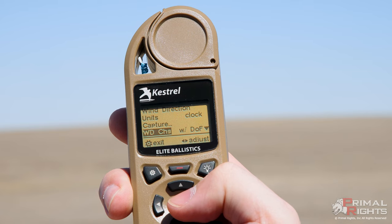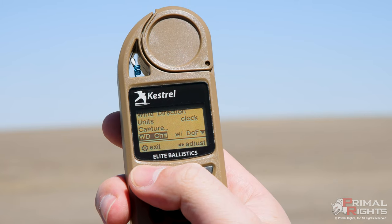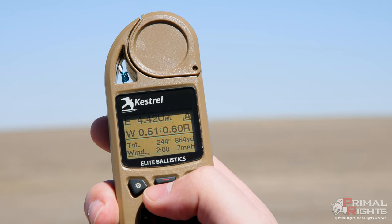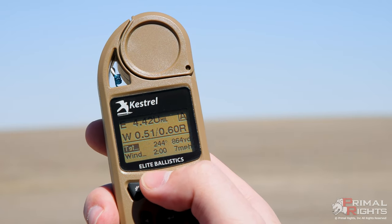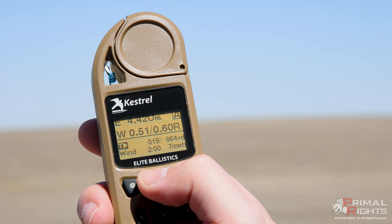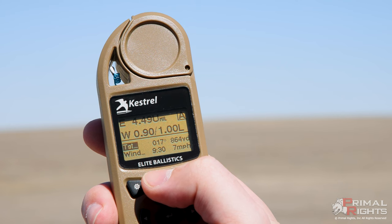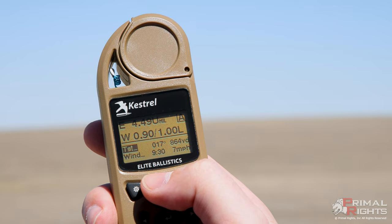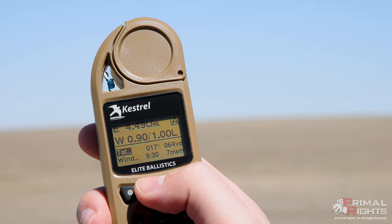To get to this setting, come down into your Wind option, enter into that, go into Wind Direction, enter into that, then Wind Change, and switch from manual to 'with direction of fire' — with DOF. That will make sure that when you have a wind capture and you ping a new target direction, you can see how the wind changes automatically. All I did was capture the target and now we have a new wind direction. That should help you learn how to use this Kestrel a little bit better and have a much more practical experience when you're using it on your next target engagements.